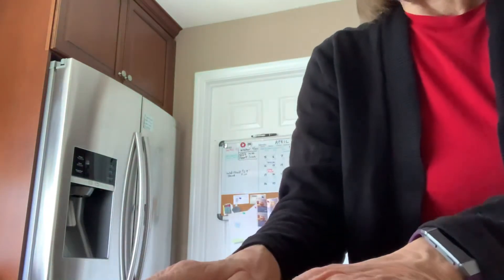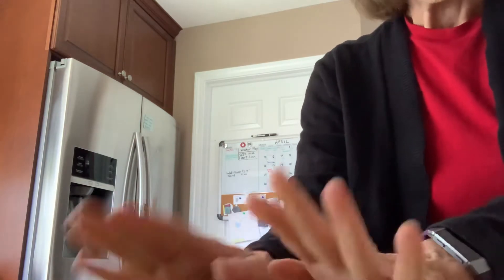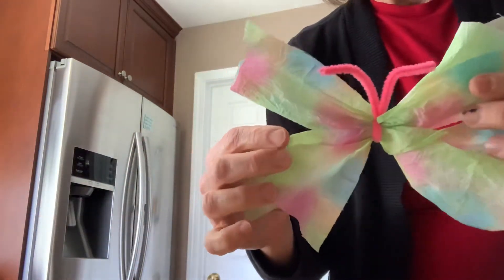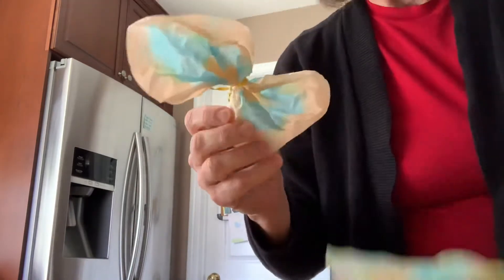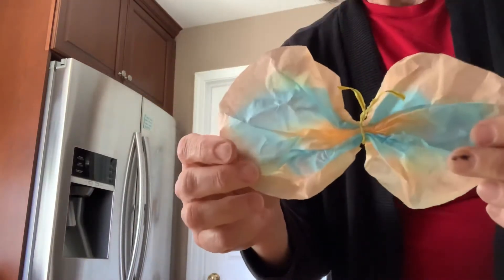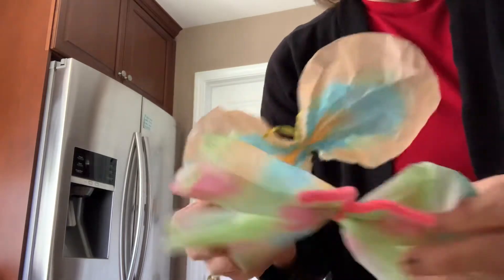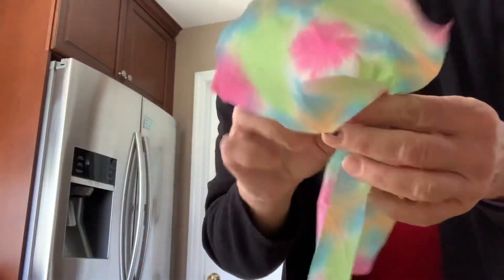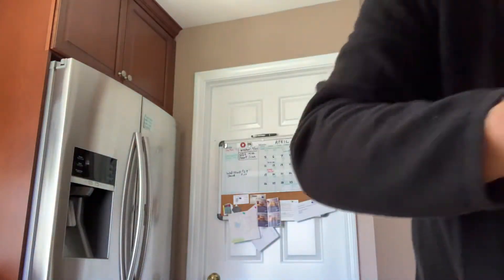If you are dying eggs, I love using the leftover juice — you can make butterflies. This one I made with a paper towel and a pipe cleaner, and this one I used a coffee filter and a bread tie. Here are some other fun designs. You can just scrunch it up, tie it off, and cut the wings. It's really easy to do.